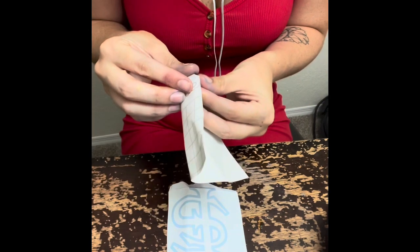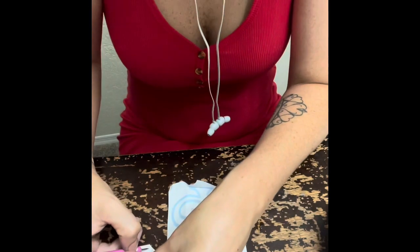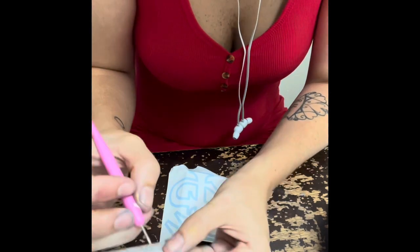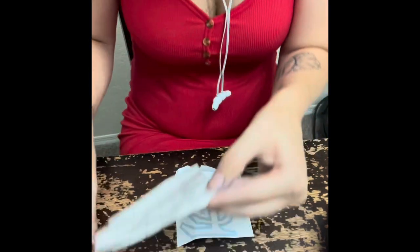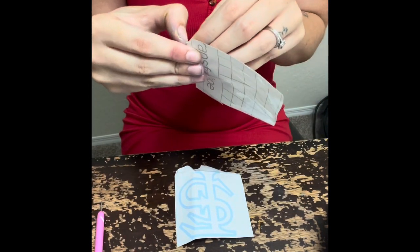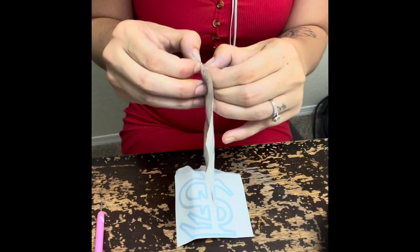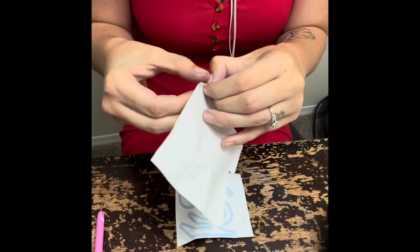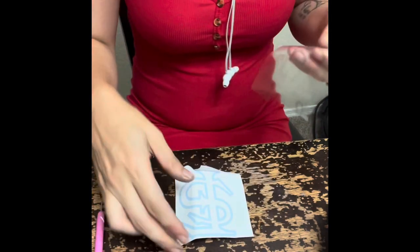I'm going to go ahead and peel that off and apply it to the sticker. There was a part I was struggling with right here, but eventually I got it.